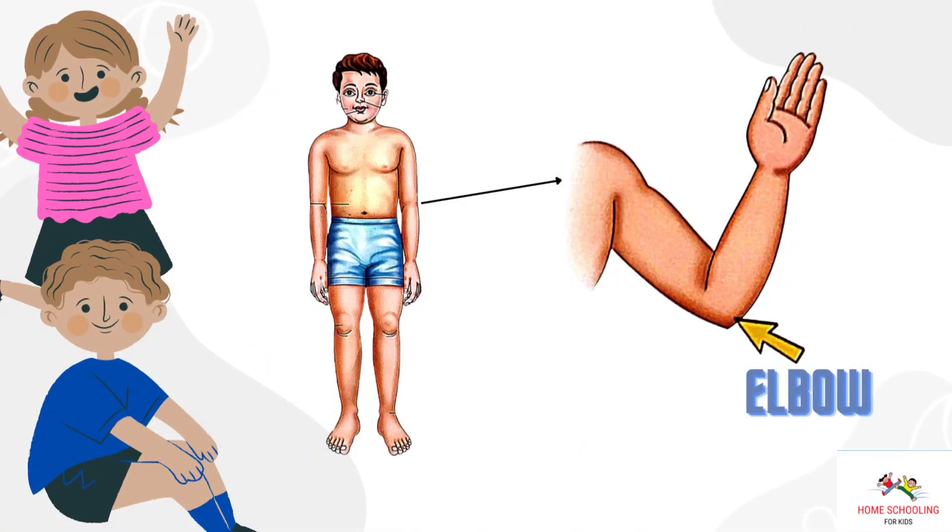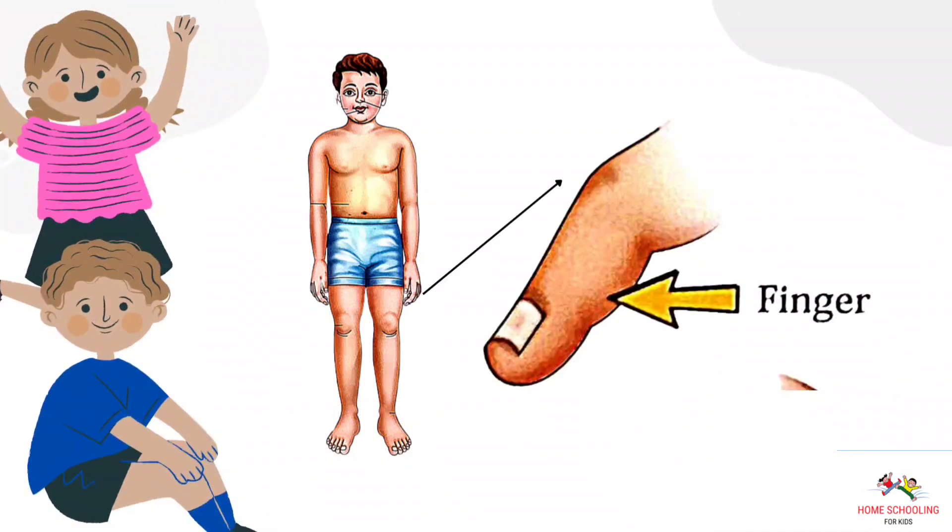Elbow. This is elbow. Finger. This is finger.